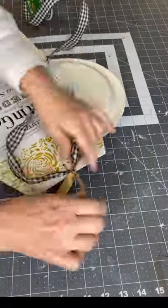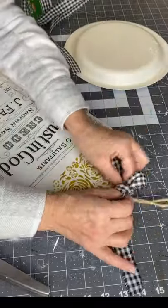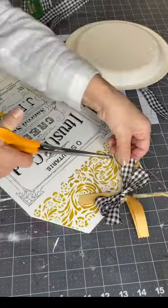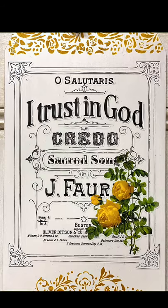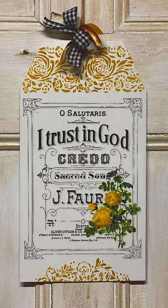Now you have this tag that you created with just a Dollar Tree item, and it can be displayed on your door or a wall — I'm going to put mine in my kitchen. I really hope you enjoyed this video. If you'd like to see other tutorials, you can check us out at ChalkItUpFancy.com. We also have a YouTube channel. Any products — paint products, brushes, tissue paper, transfers — can be found at ChalkItUpFancy.com. Thank you so much for watching.